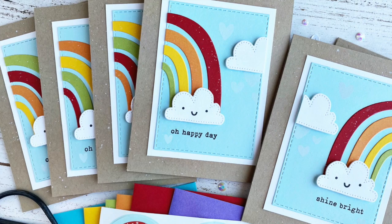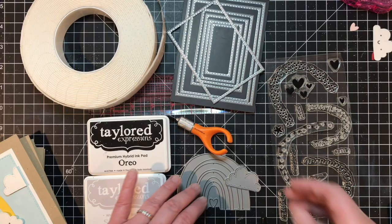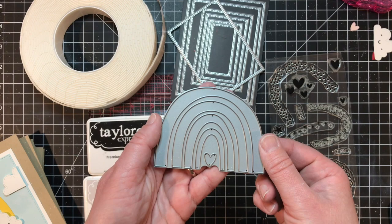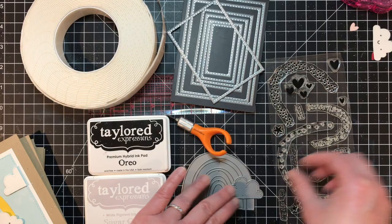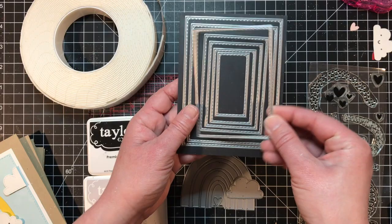Hey everyone, it's Heather Nichols. I have the cutest set of cards to share with you today that I mass-produced using the Somewhere Over the Rainbow kit from Tailored Expressions. From the kit I used the rainbow die as well as the cloud die that has the pierced edge detail on it. I also used the stamp set — specifically the smiley face, some of the sentiments, and the hearts. I used one of the stitched rectangle stacklet dies, the third size down from the largest.